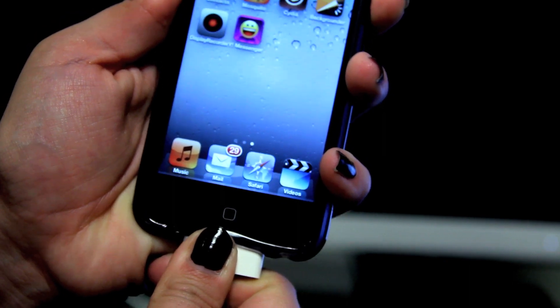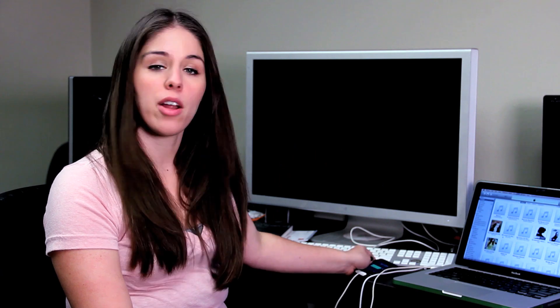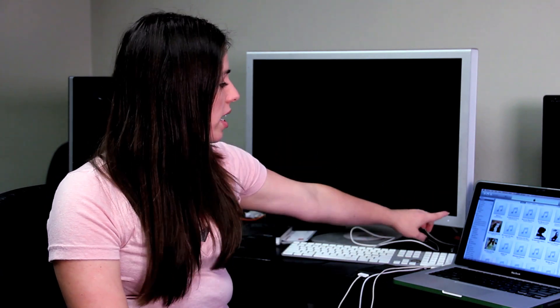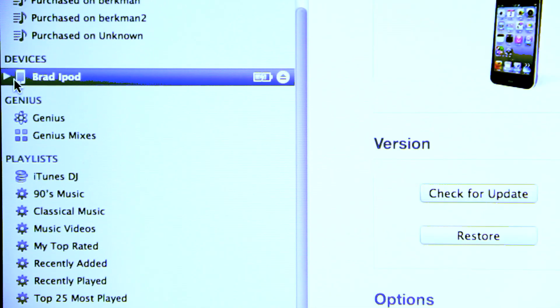After you do that, your computer will recognize a new power source. The iTunes library will start and open, and then right here on the right-hand side underneath Devices, your iPod Touch should show up.